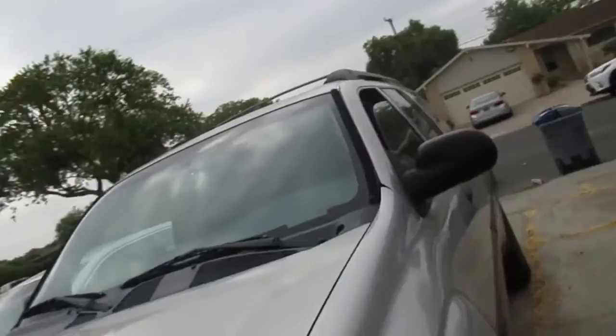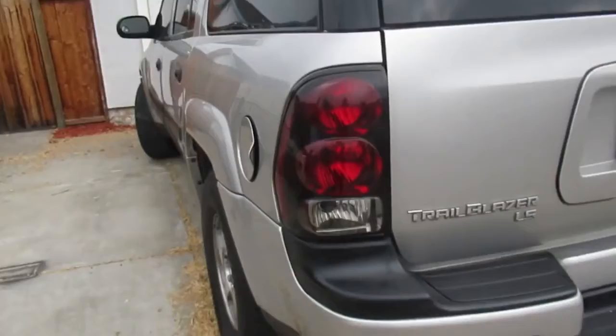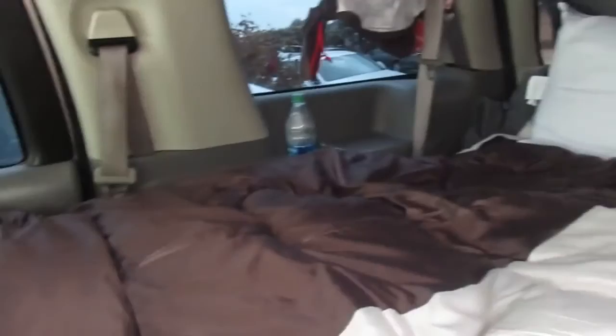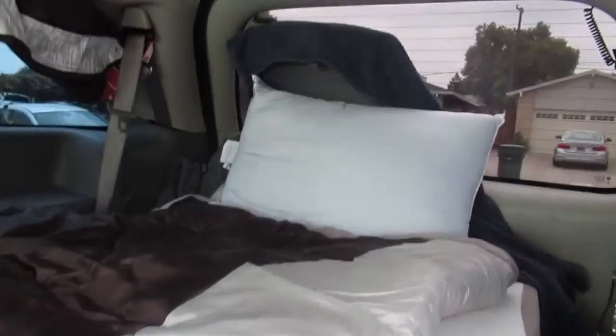Yesterday I got a new vehicle, and here she is — it's just a Chevy Trailblazer. It's pretty spacious with all this room, so I can just hang out. It's going to be a lot better than living in my car. I camped out here last night when I could have just been in there. But I don't really care — I mean, I was homeless before, so it's nothing. But yeah, everything's good.